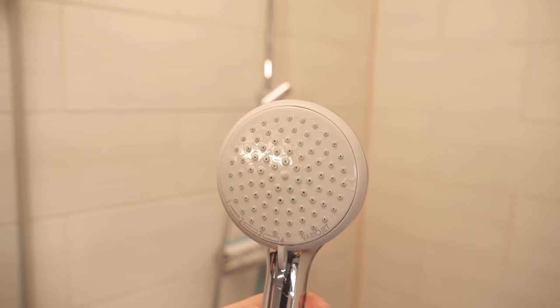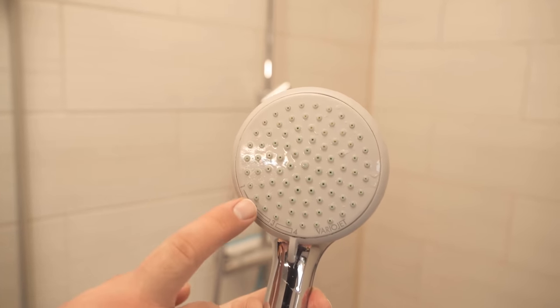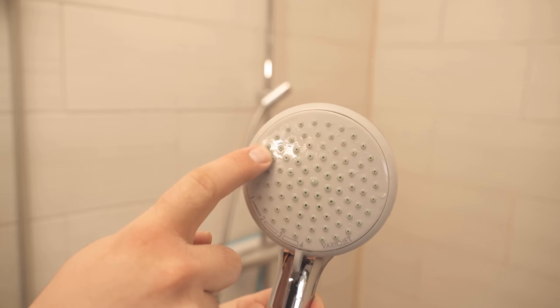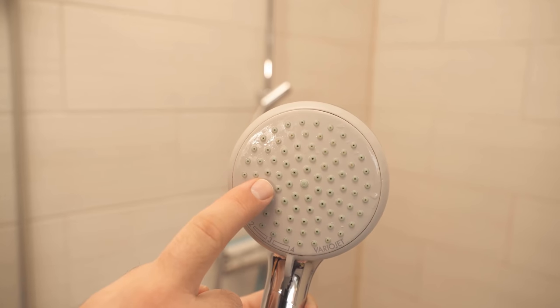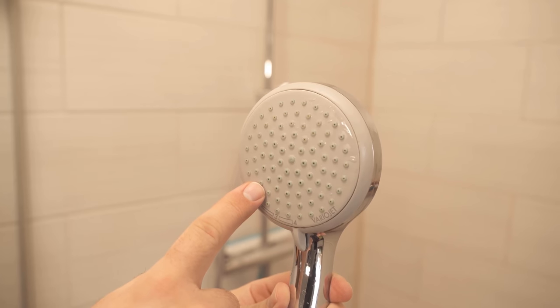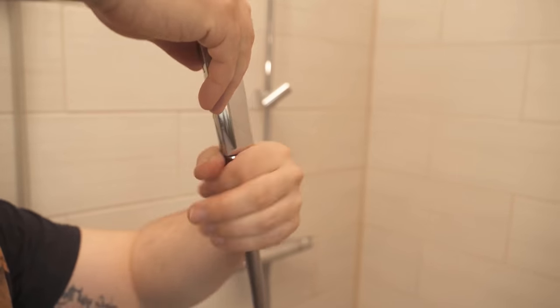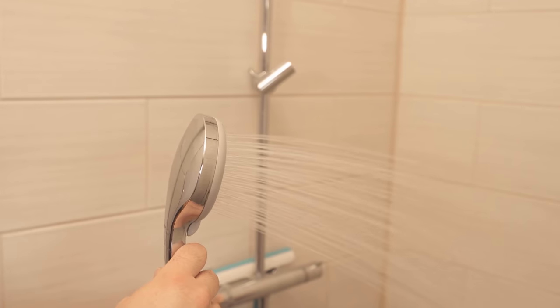I let my shower head sit for one night and it is already much cleaner without having to scrub. The individual nozzles are clean again and the lime is dissolved. Screw the shower head back on and let water run through once so that any remaining lime residue disappears. After that, you have a really nice clean shower head with enough pressure again.